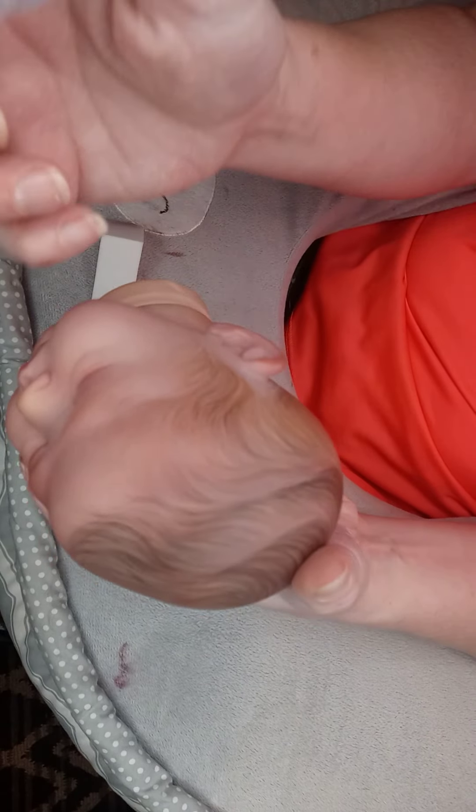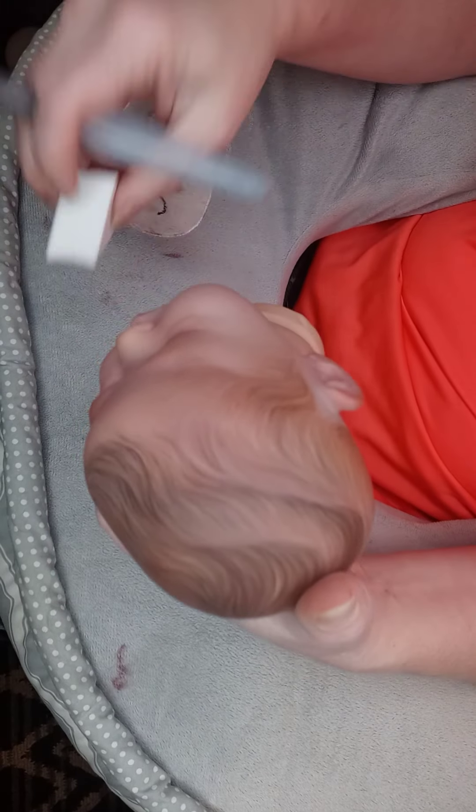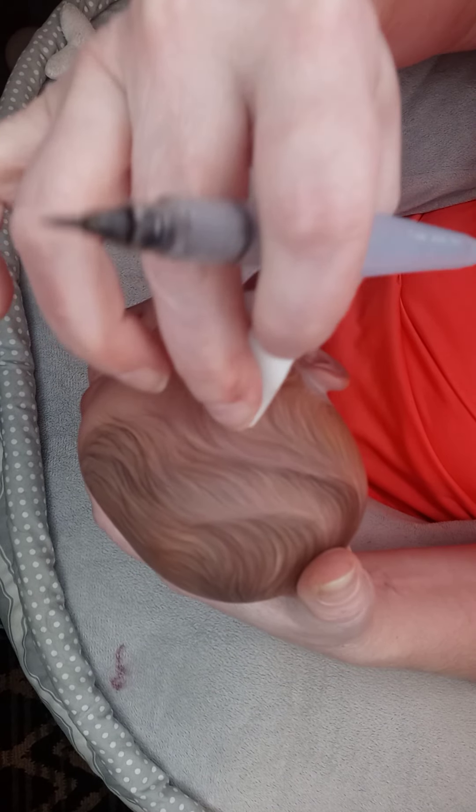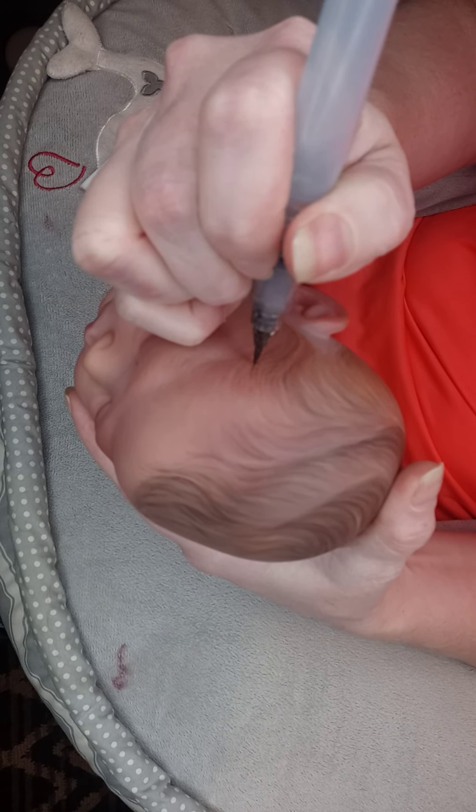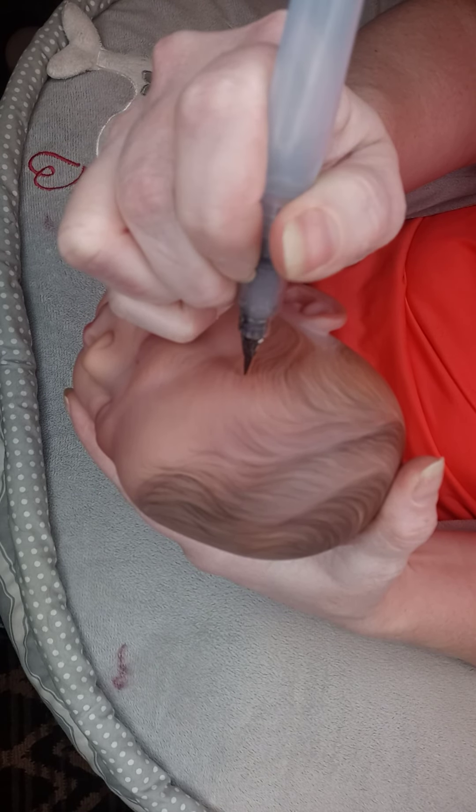You just keep going. You just keep adding more hairs and adding more hairs. Make sure you're fading them in at the top so you don't see a distinctive stop-and-go lines.